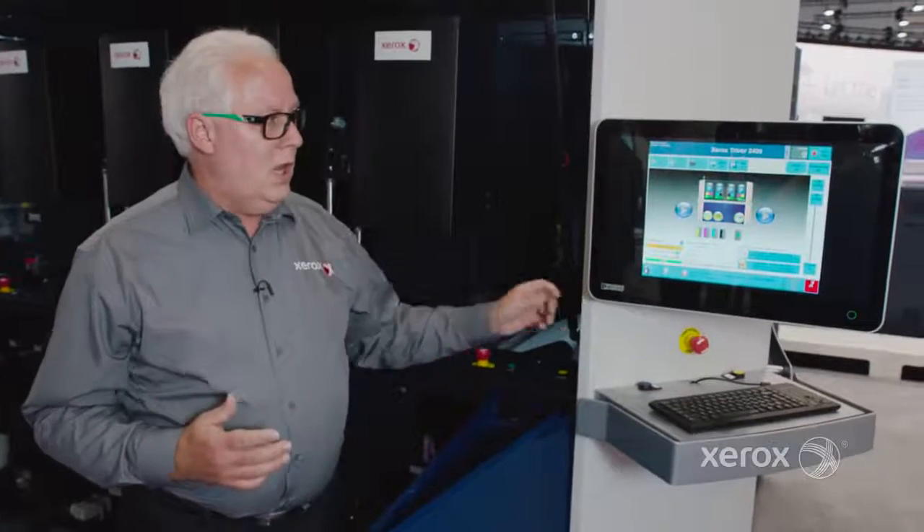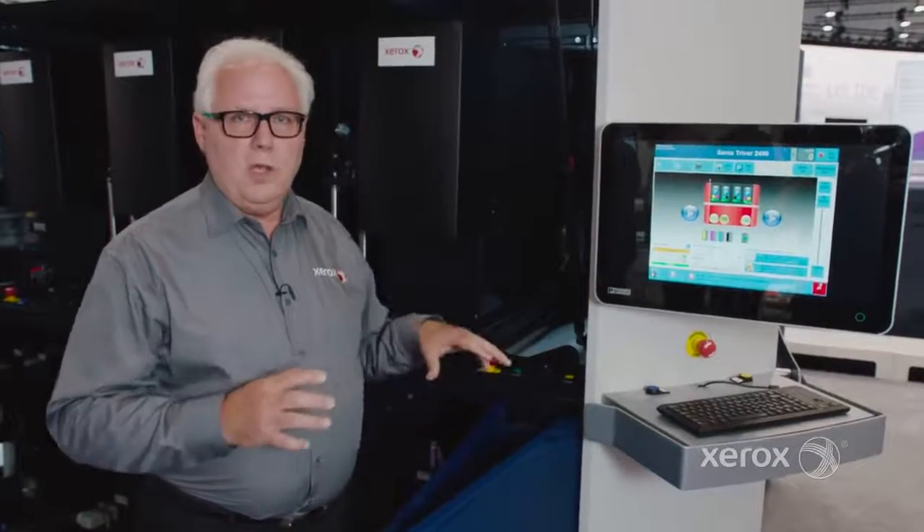Then we exit the machine into whatever finishing you need — loose web or tight web. Here at the show, we're running roll to roll for some applications and roll to cut sheet for other applications. And I'll finish up here with a really nice new GUI, a bigger screen, easier to see, easy to use, and an upgraded user interface.